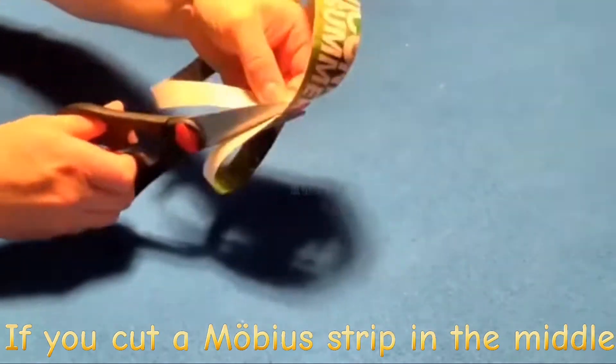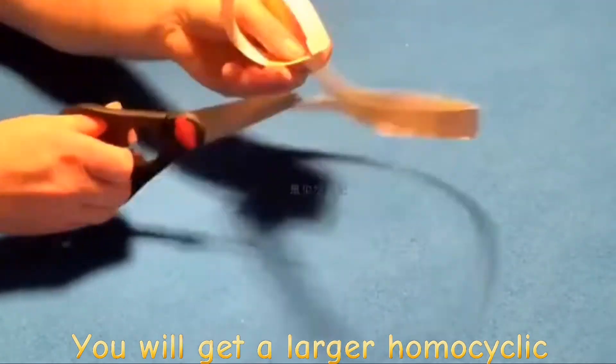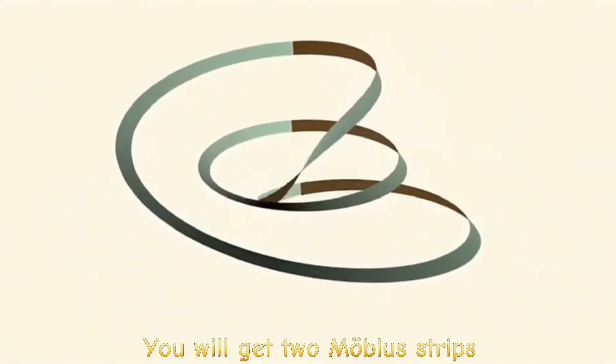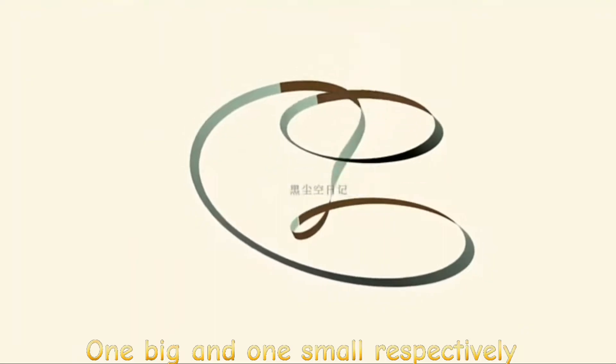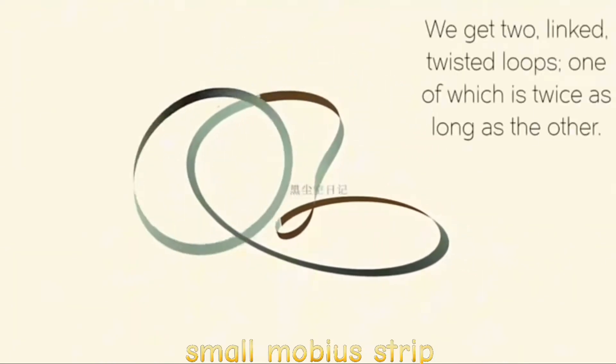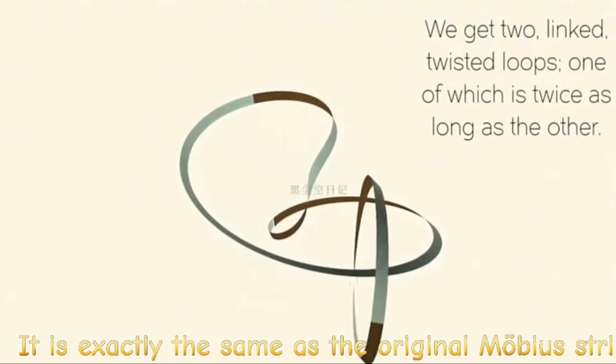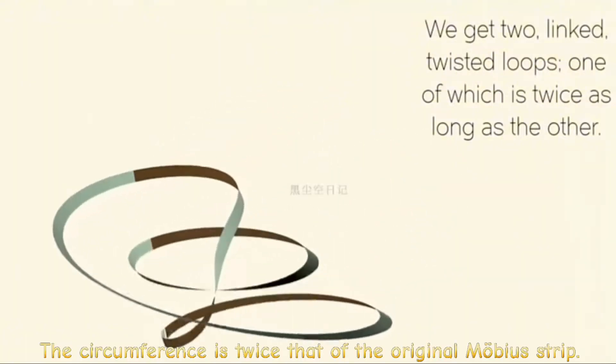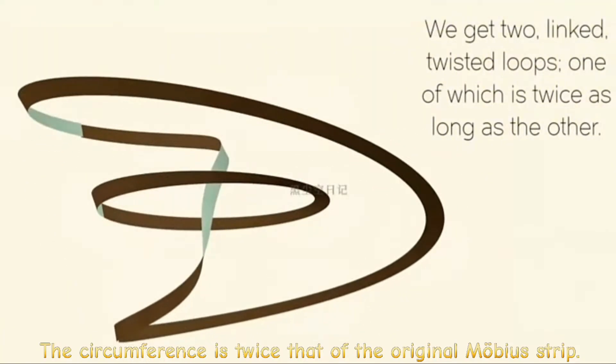If you cut a Möbius strip down the middle, you will get a larger single loop. And if you cut along one-third of the Möbius strip, you will get two Möbius strips — one big and one small. The small Möbius strip is exactly the same as the original, while the big Möbius strip has a circumference twice that of the original.